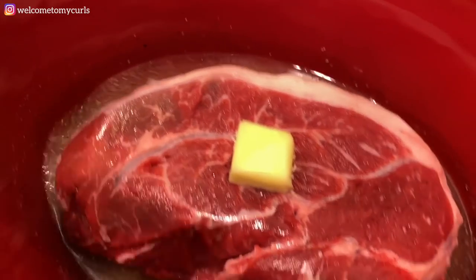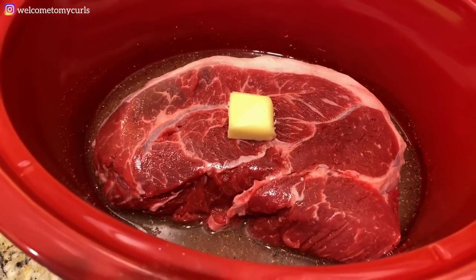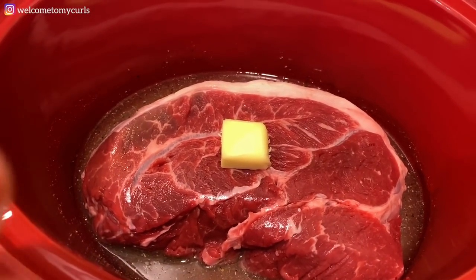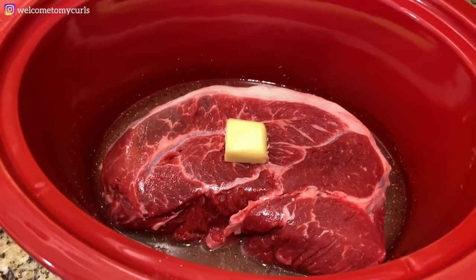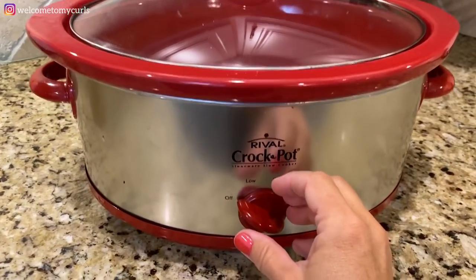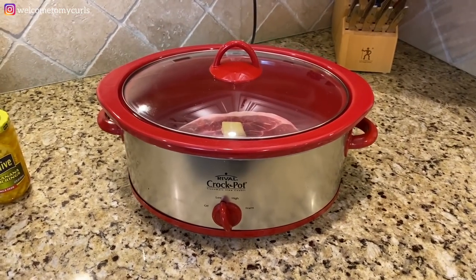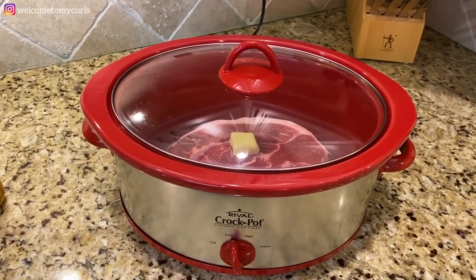Just a little bit of water with your seasonings, and put a pat of butter right on top of your roast. It makes it glazy and thick as opposed to watery. Put the lid on, turn it on low, and just let it cook about six or seven hours.